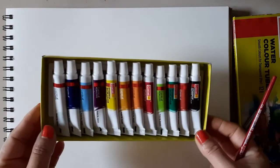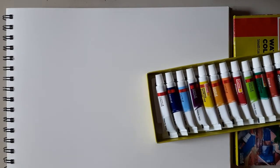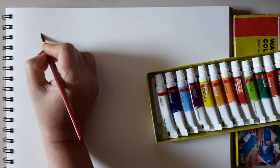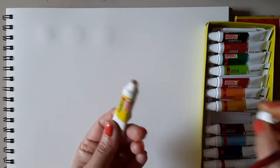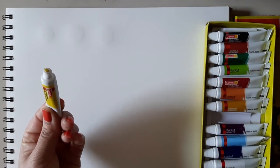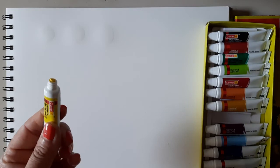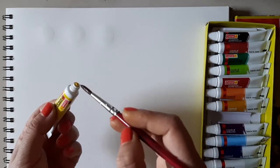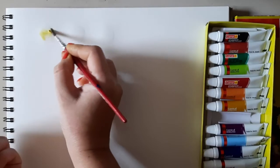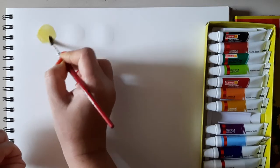Let me try this out one by one. I'm getting plain water here. We should put a small quantity in a palette, then mix water and apply on the paper. For now I'm just taking a little bit for the experiment without a palette, but you must use a palette. This is how it comes out.